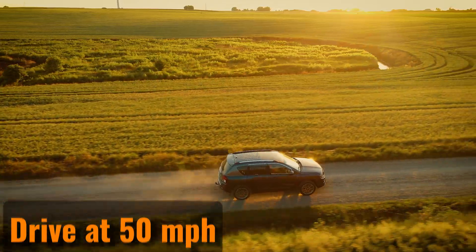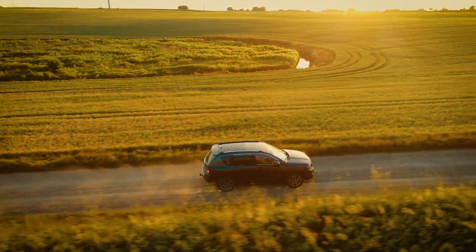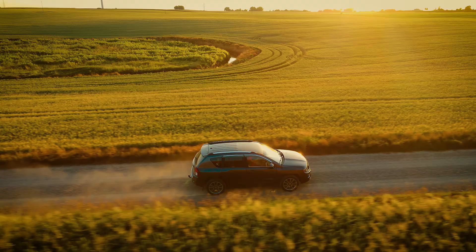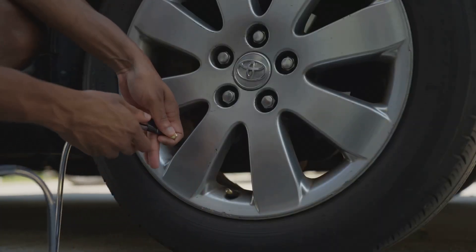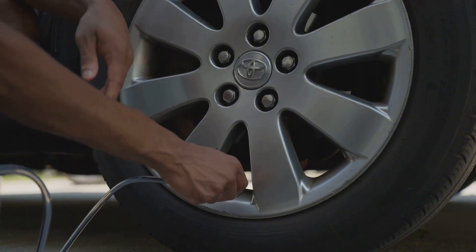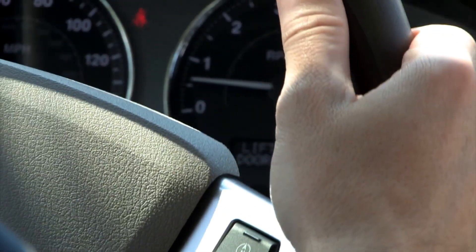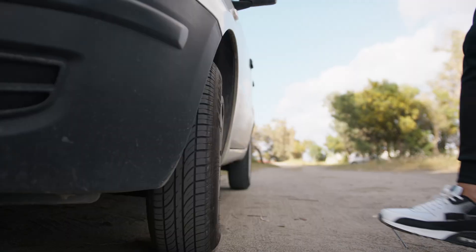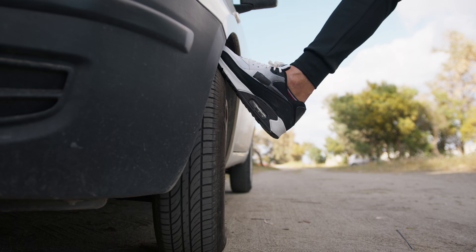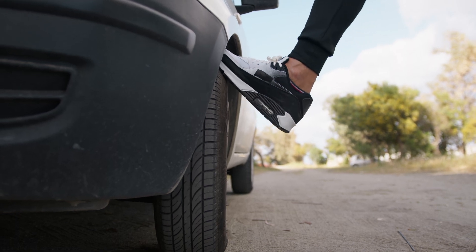One of the simplest ways to reset the TPMS light is to drive your car at 50 miles per hour for about 10 miles. After confirming that your tires have the correct air pressure, the sensors will recalibrate automatically. Some cars might need you to drive faster, and using cruise control can help maintain a steady speed. Keep in mind that this method usually works for vehicles with an indirect TPMS system.